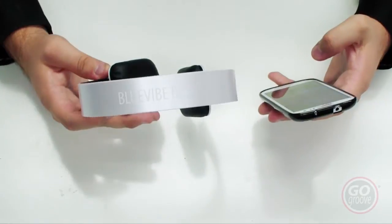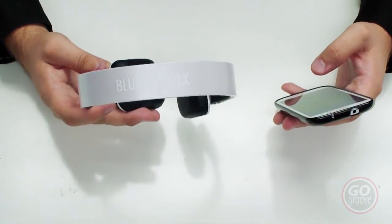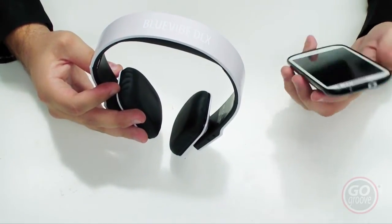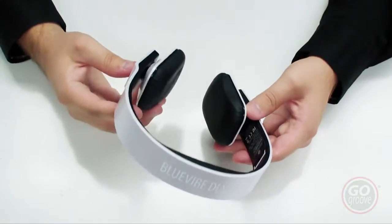Pairing is simple. Once you've got it into pairing mode, go into your device's Bluetooth settings. It'll show up as the GoGroove Bluevibe DLX, and once you pair it up, your device will let you know that you're paired to it. Then you put the headset on.